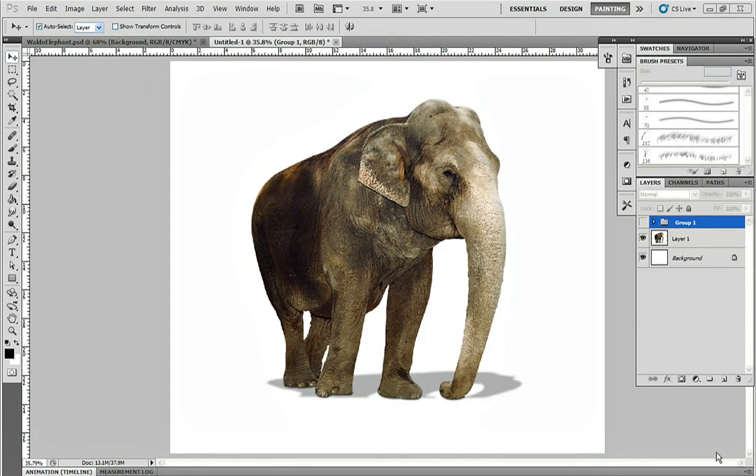So we're going to create our own red and white striped sweater, primarily using the Transform and Warp tools, and then we'll overlay a little bit of photographed wrinkles on top of it.